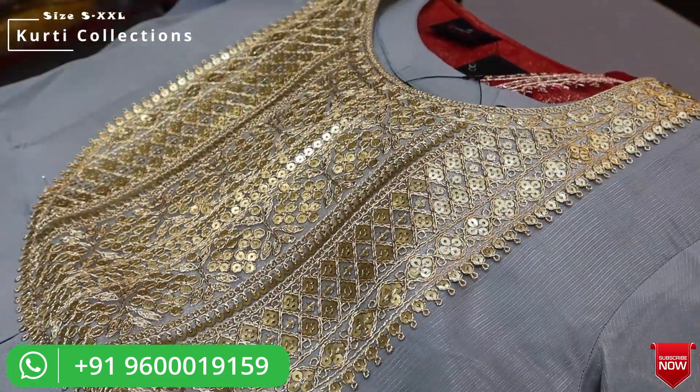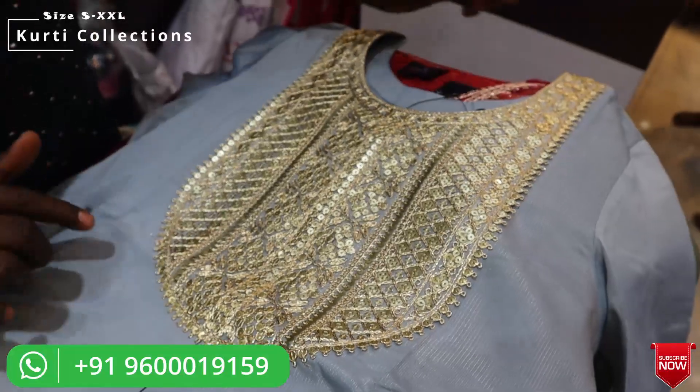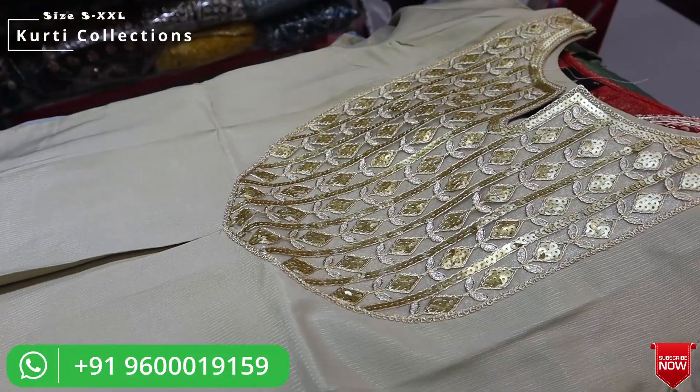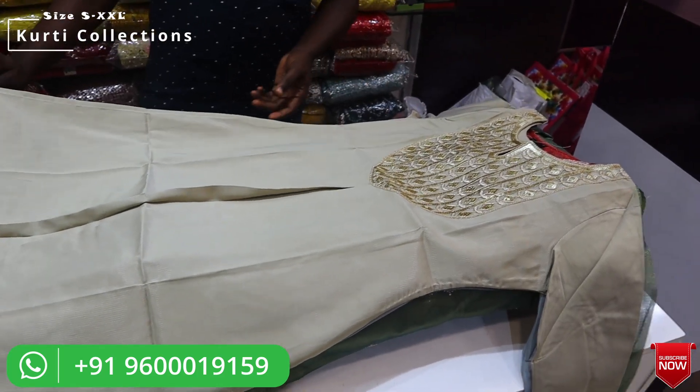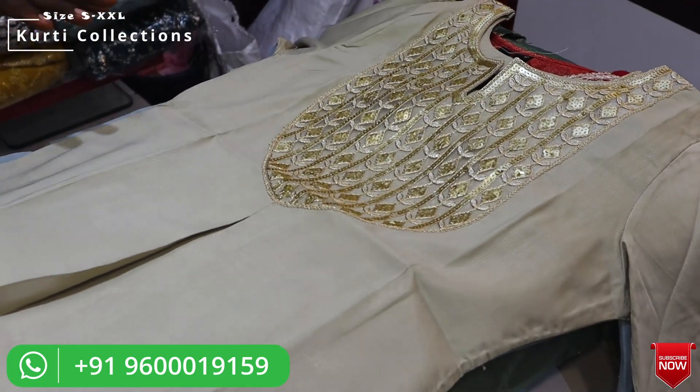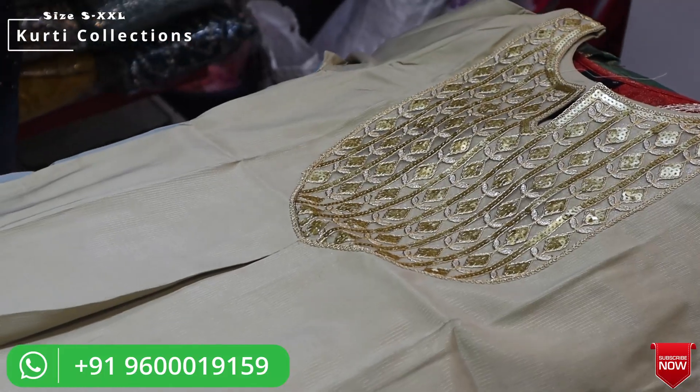It is very beautiful at the neck. This is a similar pattern available in a different color. It comes in 5 sizes in the LR design.